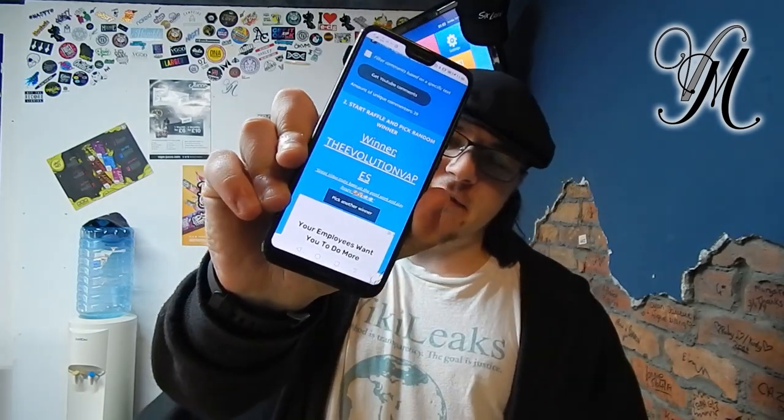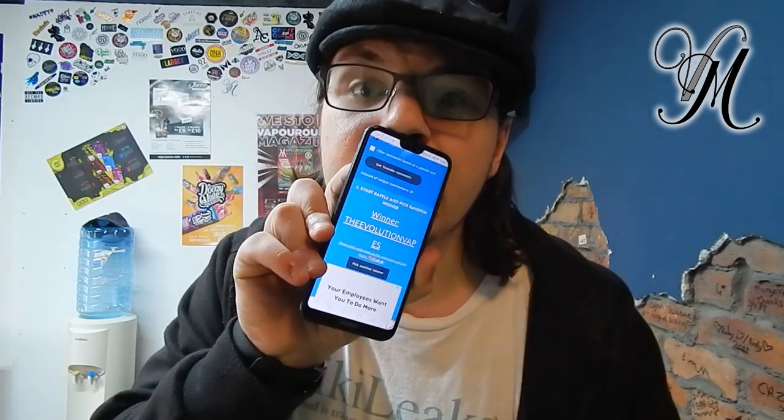Congratulations to Evolution Vape — you won the Hell Vape MD MTL RTA! You need to contact me via Facebook or Instagram in regards to postage. Yes, you will have to pay — sorry, I'm generous but not that generous. I'm broke, it's Christmas.